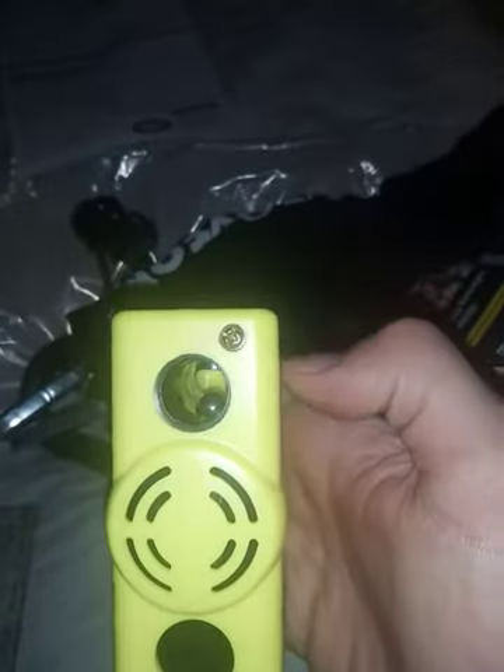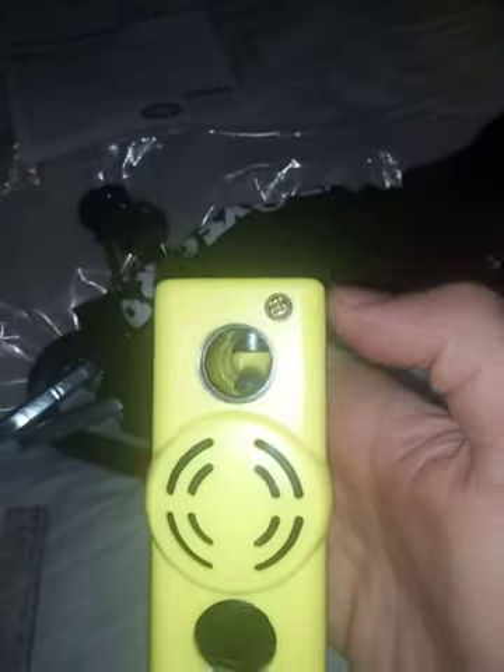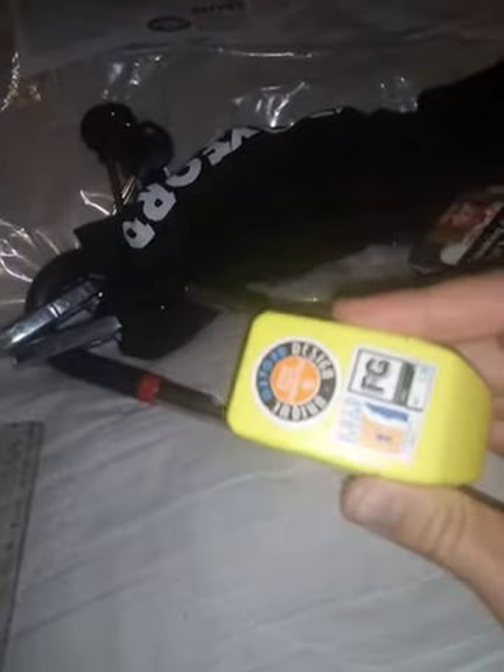You have to unscrew this in order to access the battery. Just for comparison, cigarette size.